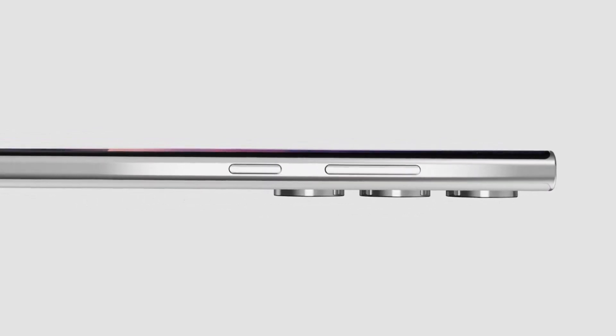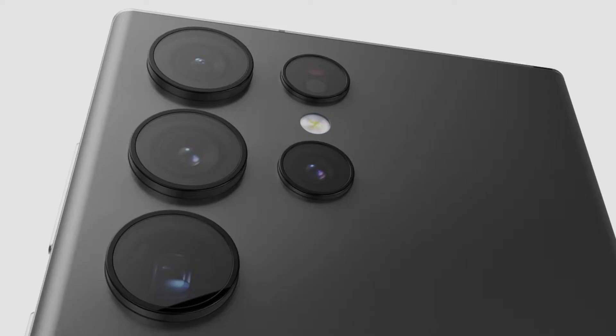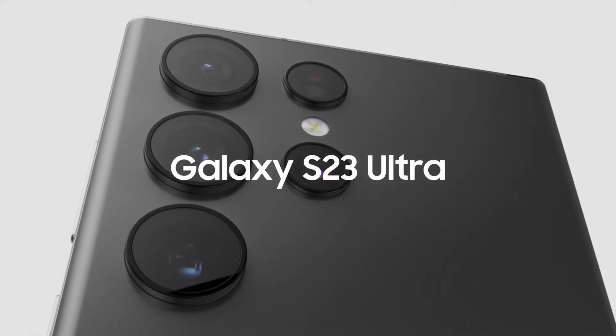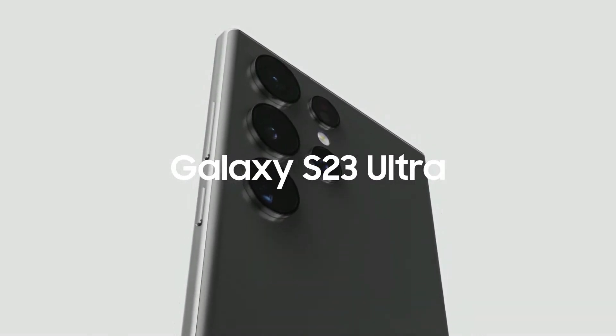It's an outstanding device that ticks all the boxes when it comes to design, performance, and functionality. If you're someone who is looking for a top-of-the-line smartphone that can keep up with your busy lifestyle, then this phone is a must-have for you.